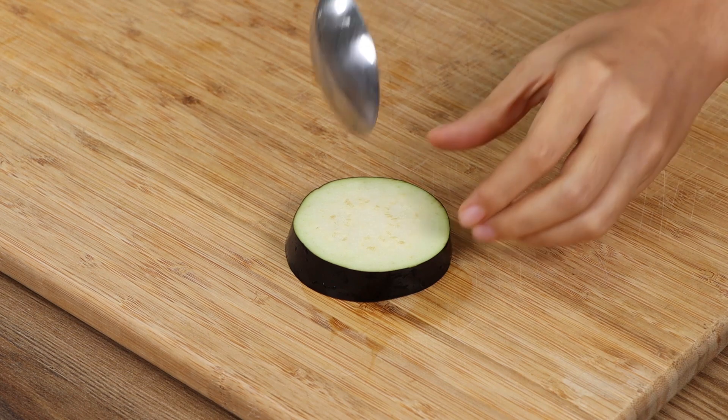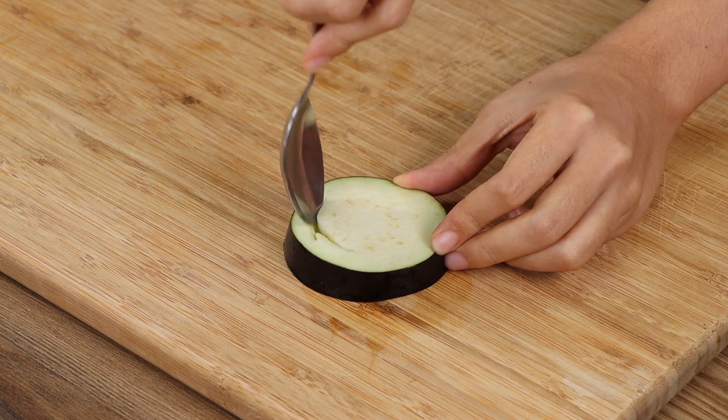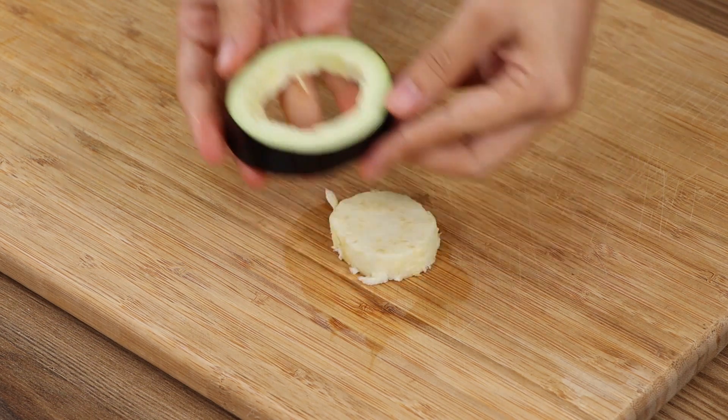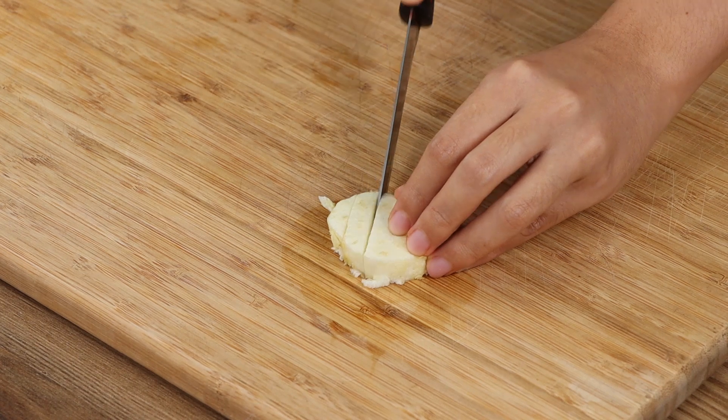Then take the eggplant slices from the water and, using a spoon, remove the center from each slice and put the peels aside. Cut the eggplant center into very small dices.